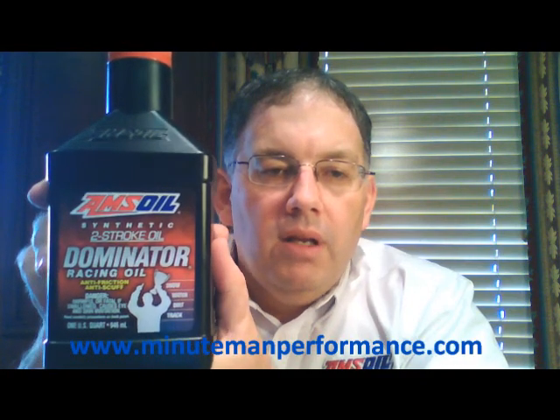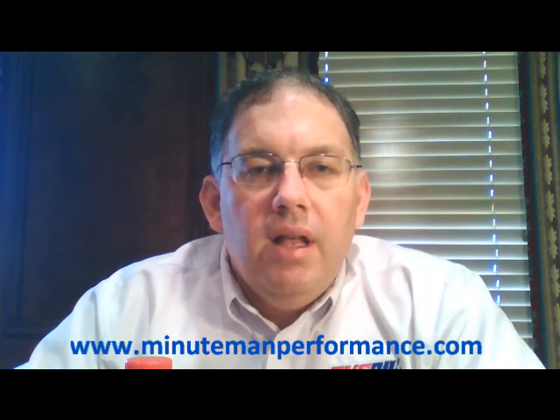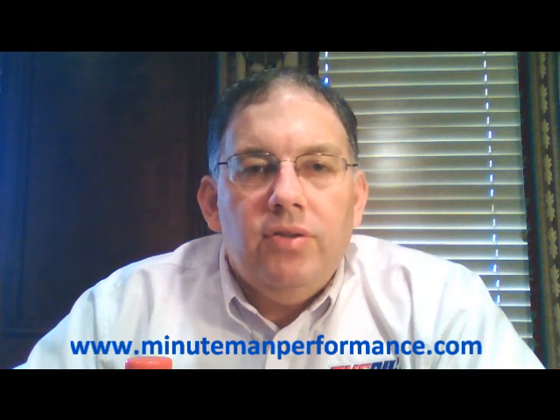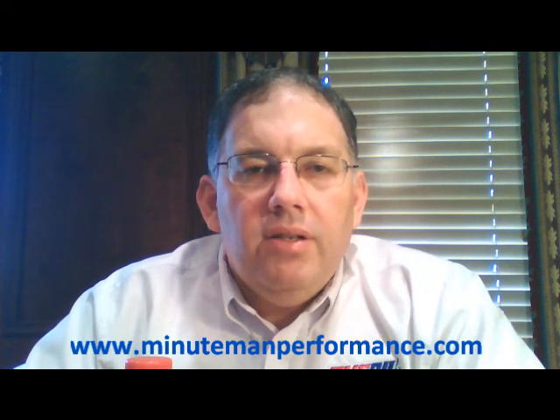There's a shot of the bottle — this is a quart bottle. Dominator two-stroke racing oil is primarily designed for snowmobiles or any other racing two-stroke applications, so primarily land-based.